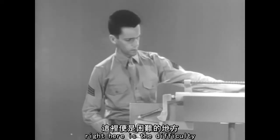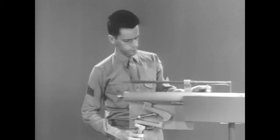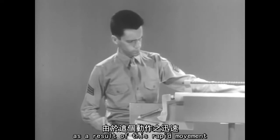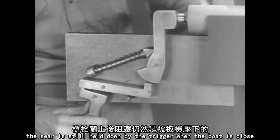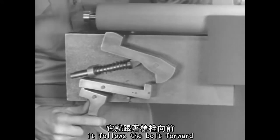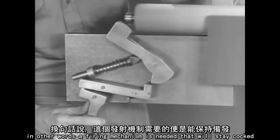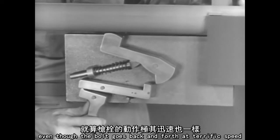Right here is the difficulty. The bolt opens and closes before there is time to release the trigger — it's faster than the eye can follow. As a result of this rapid movement, the sear is still held down by the trigger when the bolt is closed. Since there's nothing to catch the hammer, it follows the bolt forward. But it doesn't have enough force to fire the next round and firing stops. In other words, a firing mechanism is needed that will stay cocked even though the bolt goes back and forth at terrific speed.